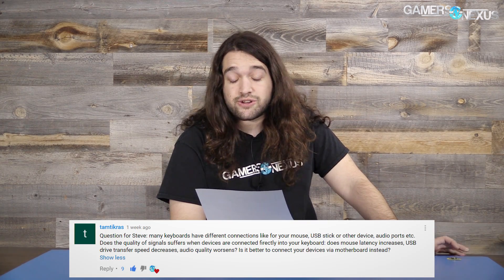The first question this week is from TamT Chris, who asks: many motherboards have different connections like for your mouse, USB stick, or other devices, audio ports, etc. Does the quality of signal suffer when devices are connected directly into your keyboard rather than your motherboard? Does mouse latency increase, USB drive transfer speed decrease, audio quality worsen? Is it better to connect to your motherboard instead?